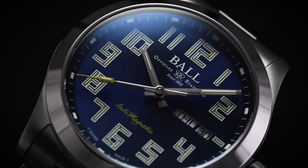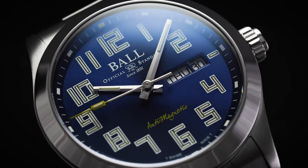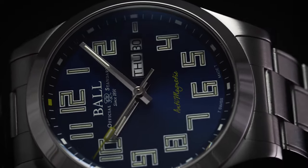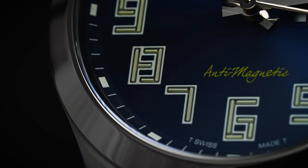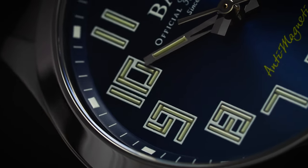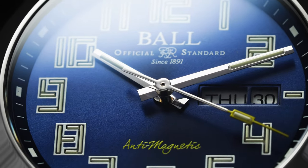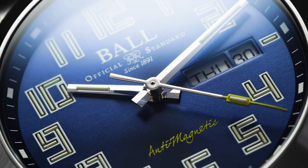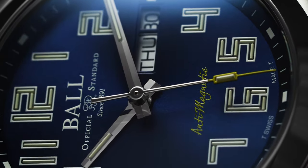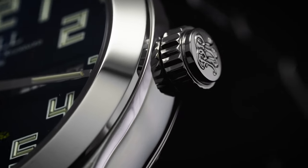The dial is protected by a slightly domed sapphire crystal treated with anti-reflective coating. The dial color is navy blue with a subtle sunburst effect. Along the very outside edge is a beveled chapter ring with a minute track combining thin hash marks for individual minutes and bold rectangular markers for each five-minute increment. The hour markers are laid out in large Arabic numerals, each composed with Ball Watch's signature micro gas tubes housing tritium. In total, 45 tubes are used on the dial, with each hour outlined in white print to further define the numerals.